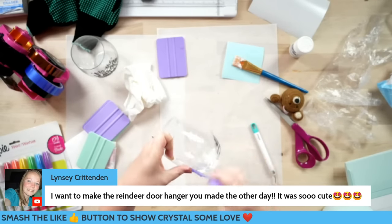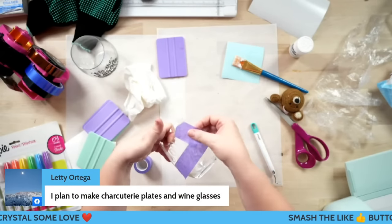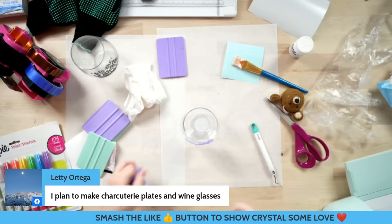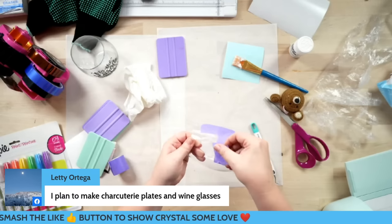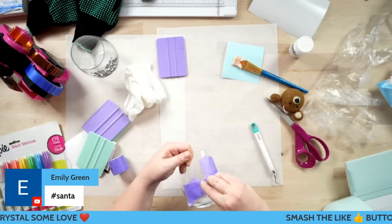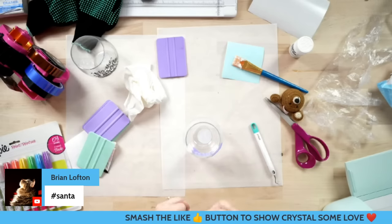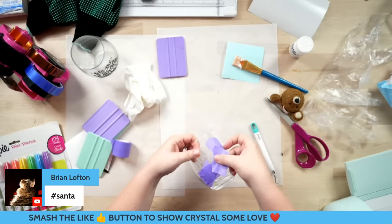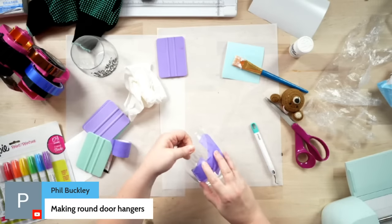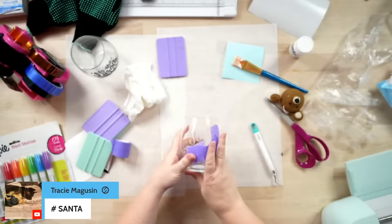I'm going to lock off sections with tape. I'm keeping out the 'joy' — I'm going to do that in green. I've never actually done the red and green colors before, and I have not used the Sharpie brand, so I'm really, really excited.